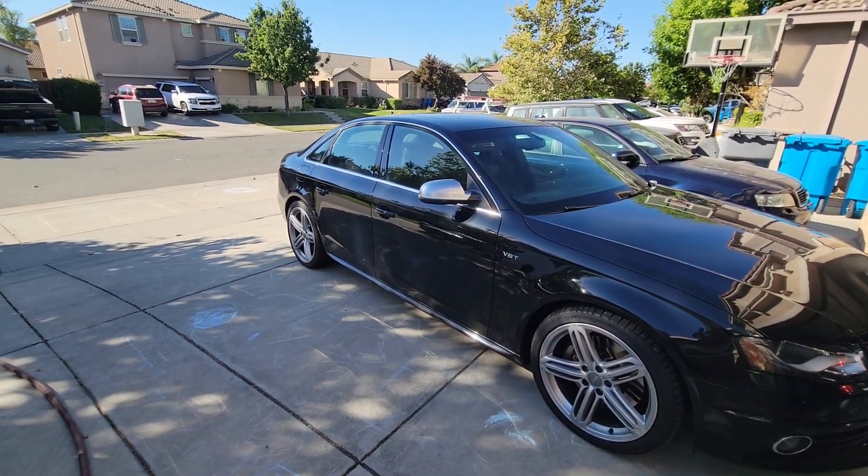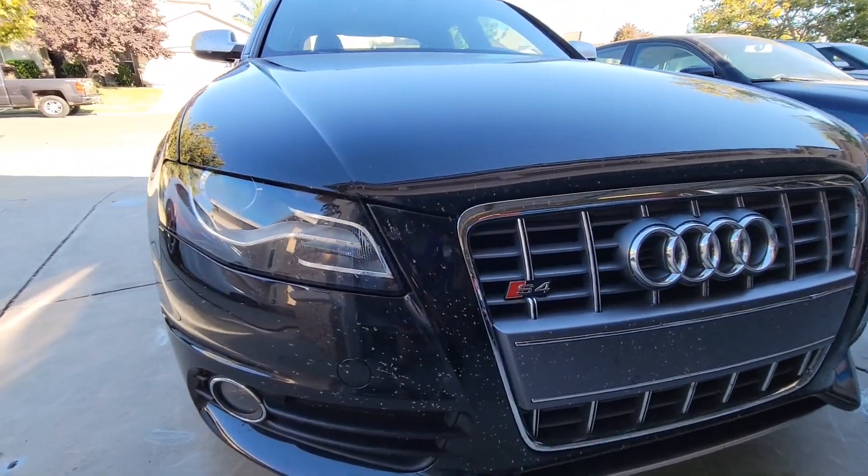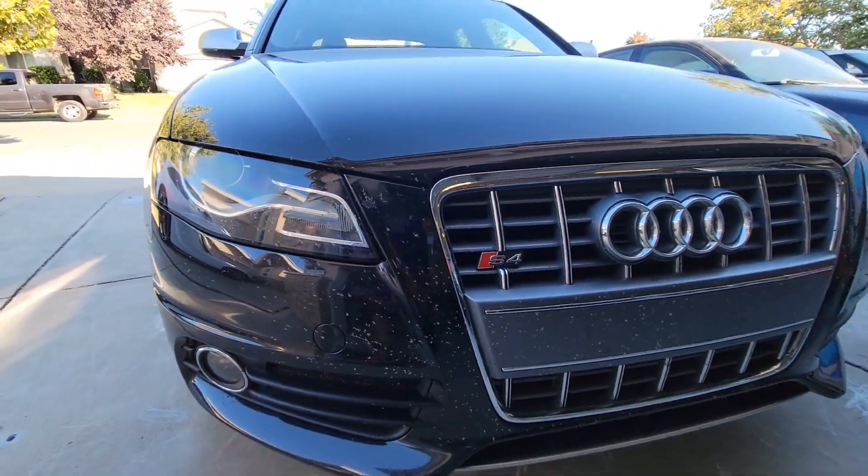I'm going to show you guys how I did it on this fender and then finish it off by taking off the S4 in the rear. Before I get this video started, I just want to say it'd be great if you guys can help support my channel by subscribing — just hit that red subscribe button right under the video.